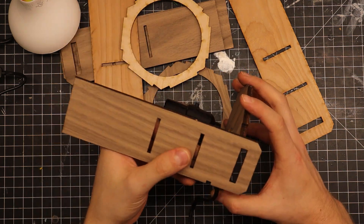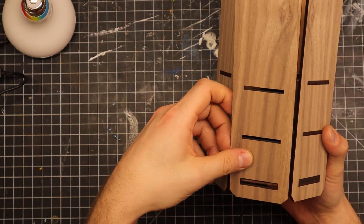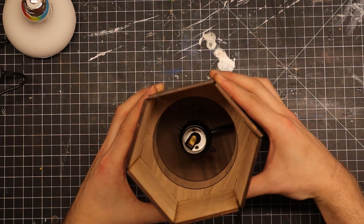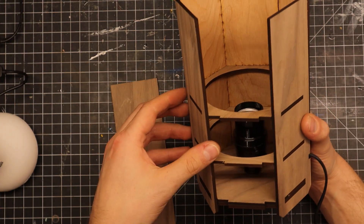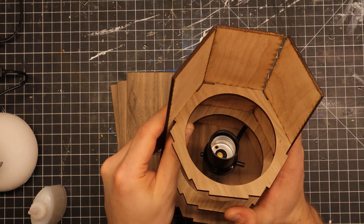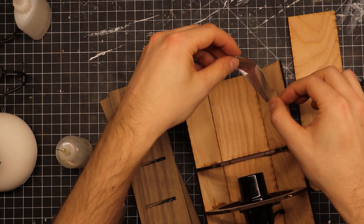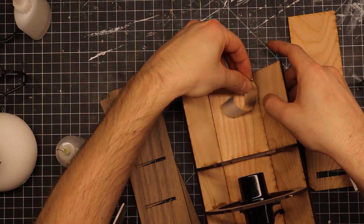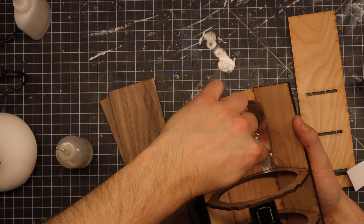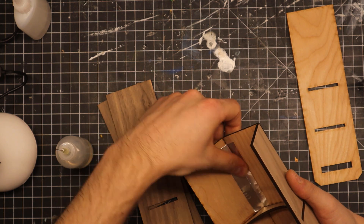Each side panel is attached using the tabs on the internal supports. I make sure it all fits together and looks good before I disassemble and reassemble, this time with CA glue holding it together. To make sure there wasn't any light leak between the panels, I covered them with aluminum tape on the inside. I did that to be as efficient with light as I could.